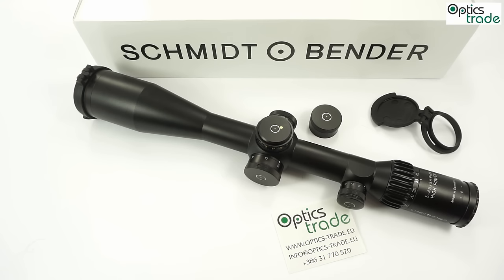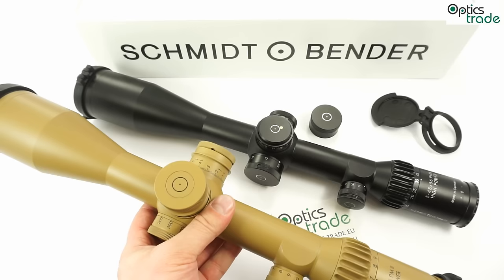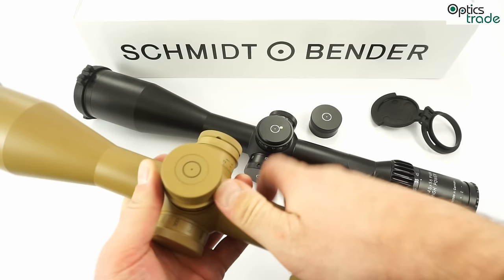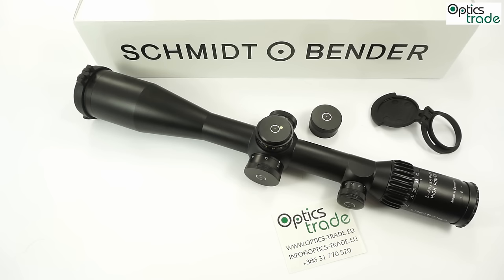I think the reduced elevation approach is a good one, but I would also like to see the standard higher-profile turrets — found on other high-power Schmidt & Bender models — offered as an option on the 5-45. I hope this becomes available in the future because while I personally like the current low-profile turrets, some people don't, and having the option would be welcome.